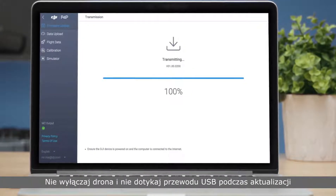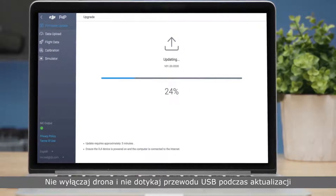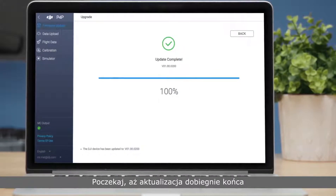Do not turn off the aircraft or touch the USB cable during the update. Please wait until the update is complete.